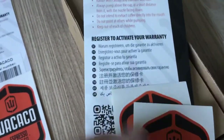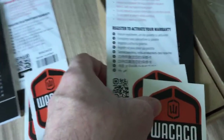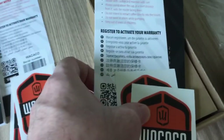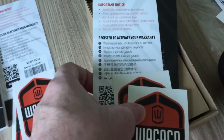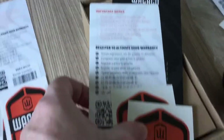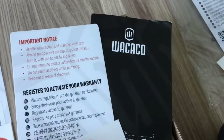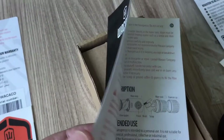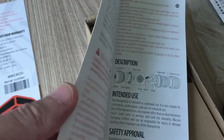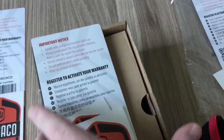You get that with all of their products - if you don't get something like that the chances are you've got a fake product, because they all come with it now. Older versions didn't ship with a serial number, they just had the warranty card. You also get the manual, which is a good manual - it shows you pictures and explains quite well how to use it, and it's in several languages.